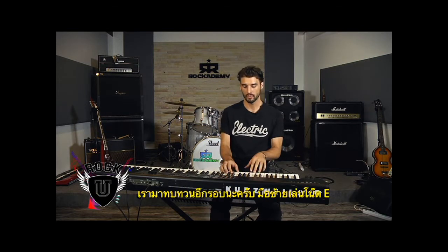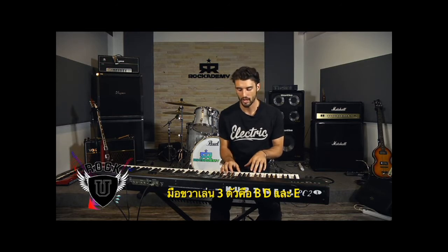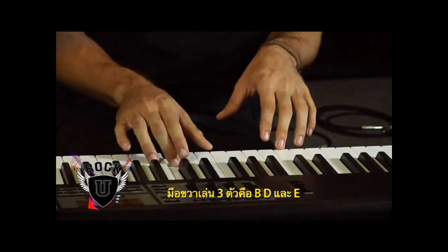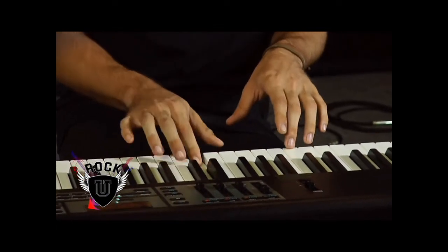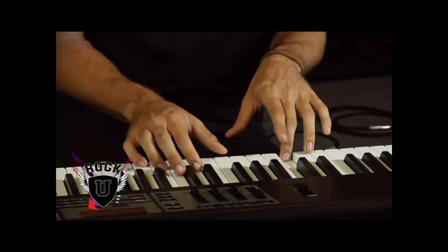So one more time: low E, and your notes in your right hand are B, D, and E. Play that four times.